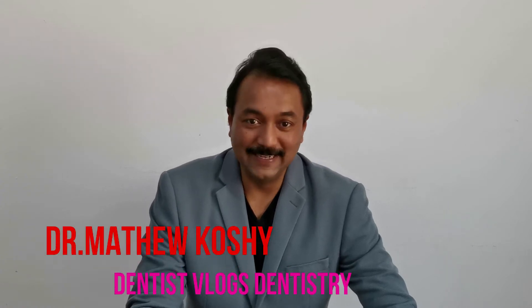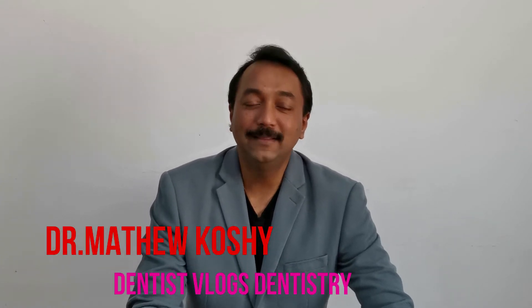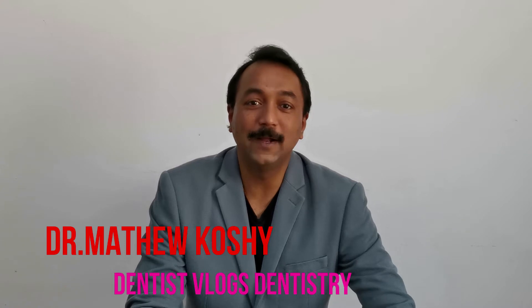Welcome back to DendisBlogs Dentistry. First of all a big thanks to you all for watching the first part of the unboxing of the Quick Sleeper 5 intra-osseous sinus leisure system. Let's continue with that.